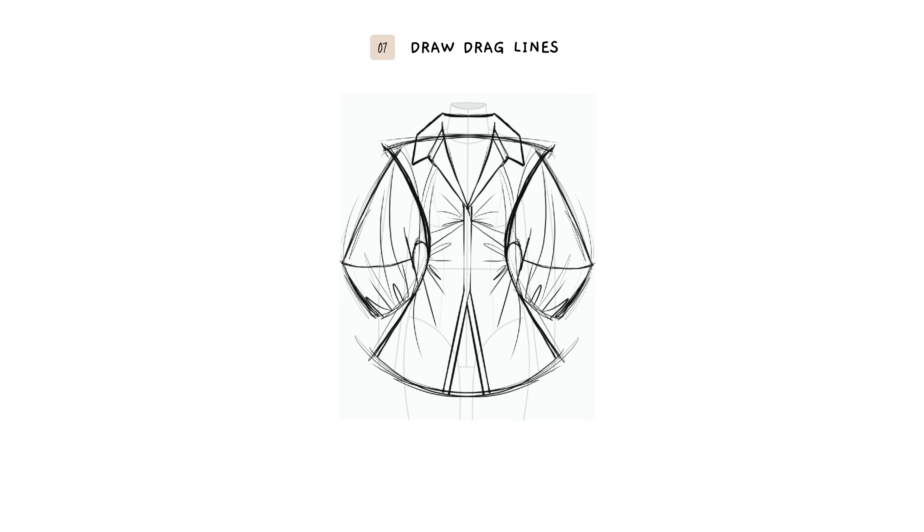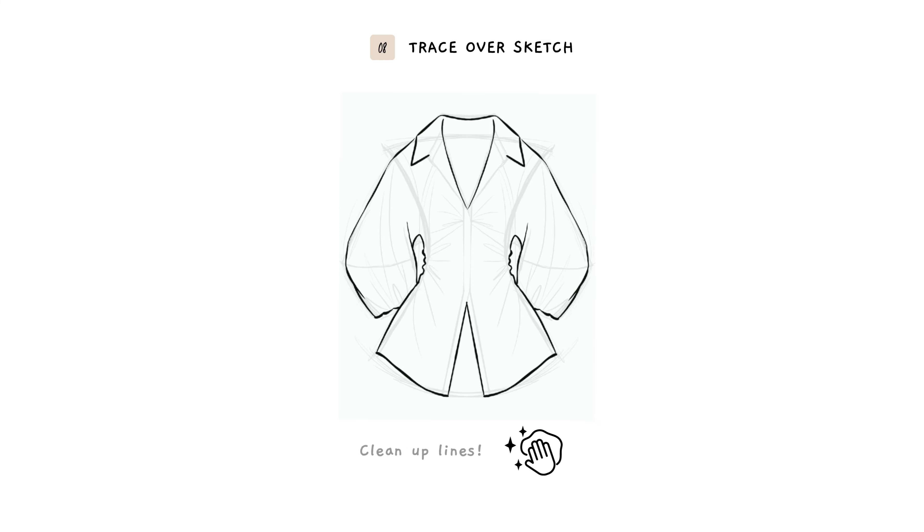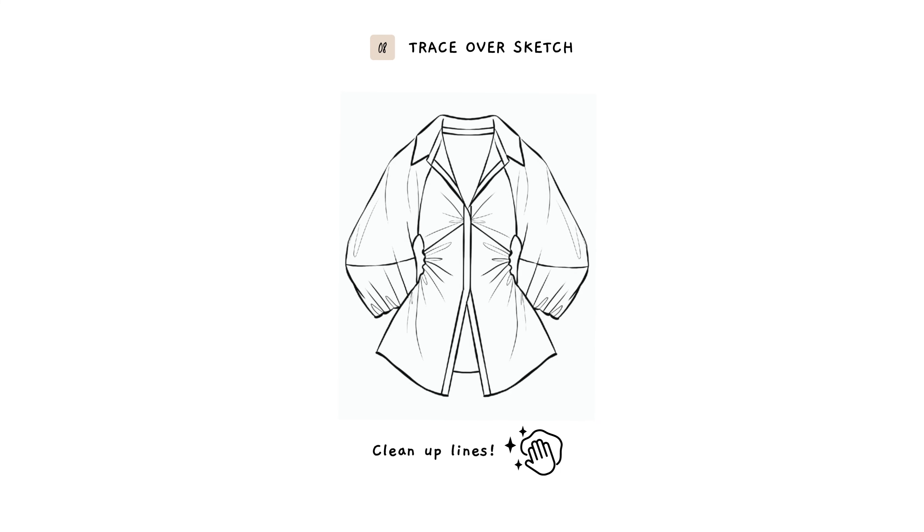I'm drawing drag lines from tension points like the neck and shoulder. And once I'm done, I'm going to trace over my sketch and clean up the lines.